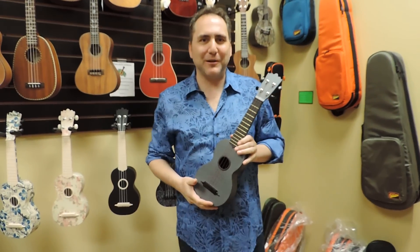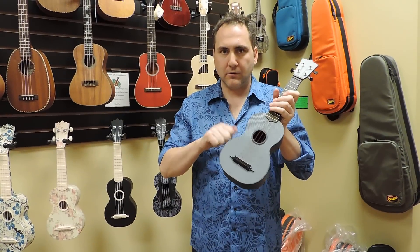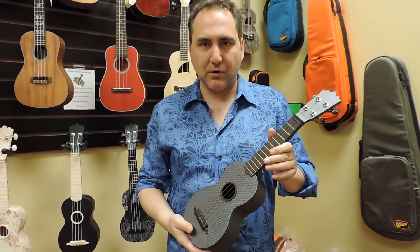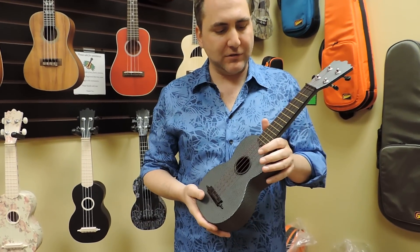Hey, Mike from Uke Republic. I have a normal ukulele made of plastic. This is an all-plastic Soprano Uke — we've got a few of them here as you can see. I'll show you some of the features that they have.